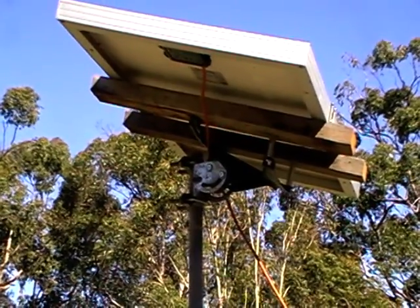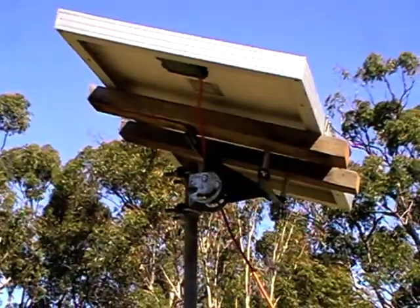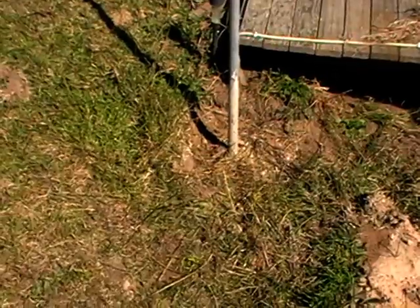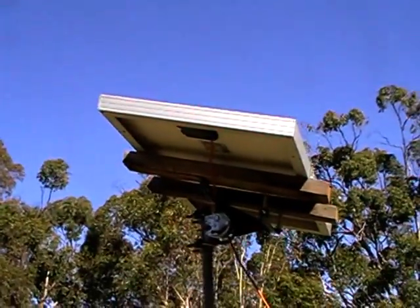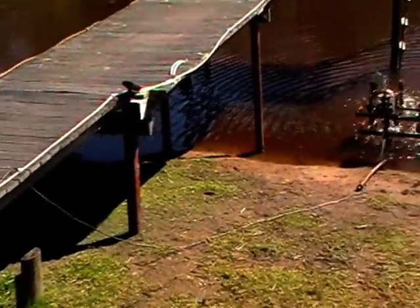The bracket's made out of a satellite dish bracket, just mounted easily to a pole, cemented into the ground. Power from the sun, direct drive, direct current.